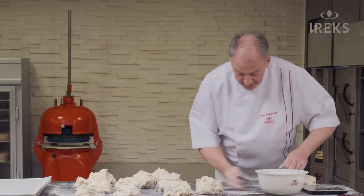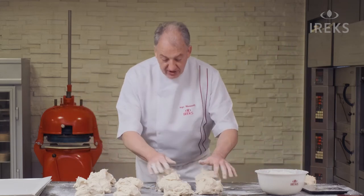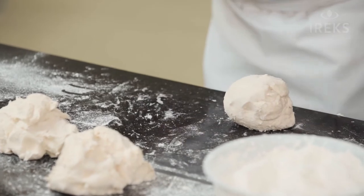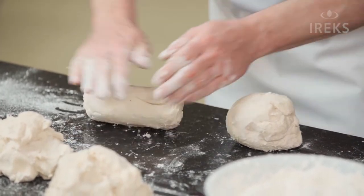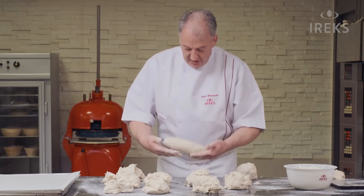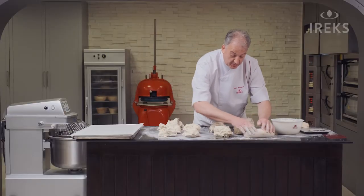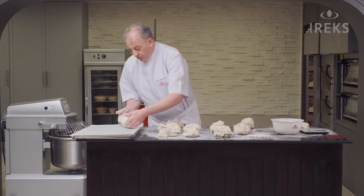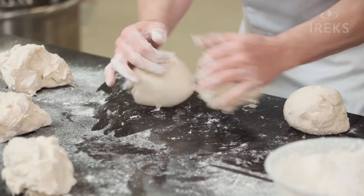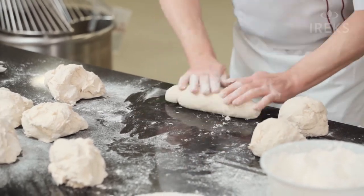Important now: handle the dough like a cookie dough. So we don't have to mold — it's just a shaping of the dough, or rolling. Just roll it into a loaf. You see, I nearly need nothing to dust. It's very nice. We can use our gluten-free bread mix also as a topping, so the bread looks more like a natural bread. Just shaping, rolling — same like a cookie dough.